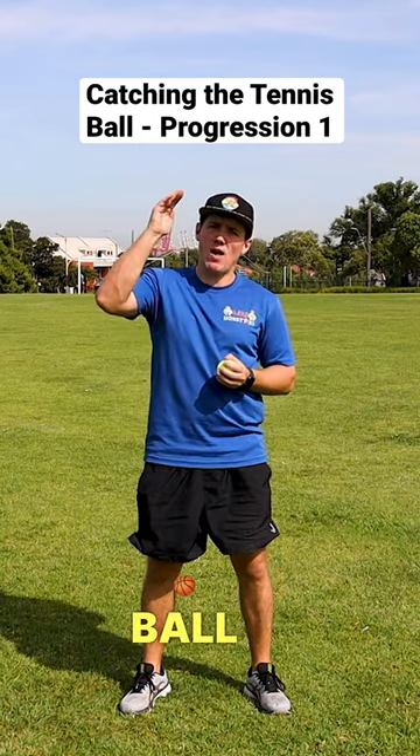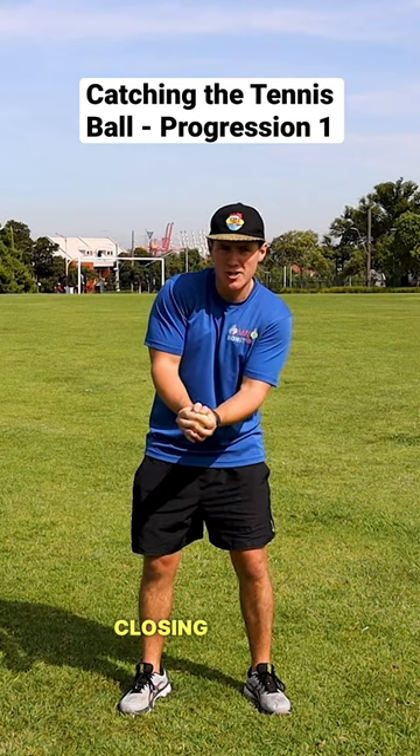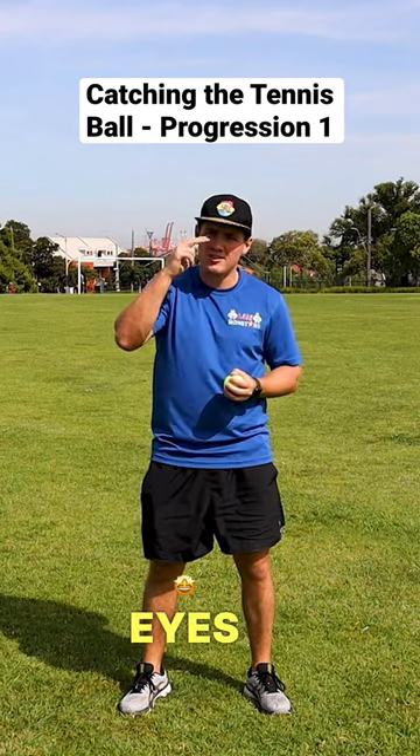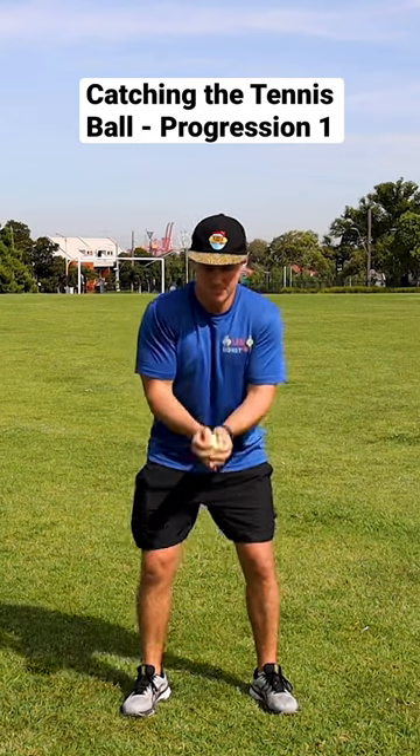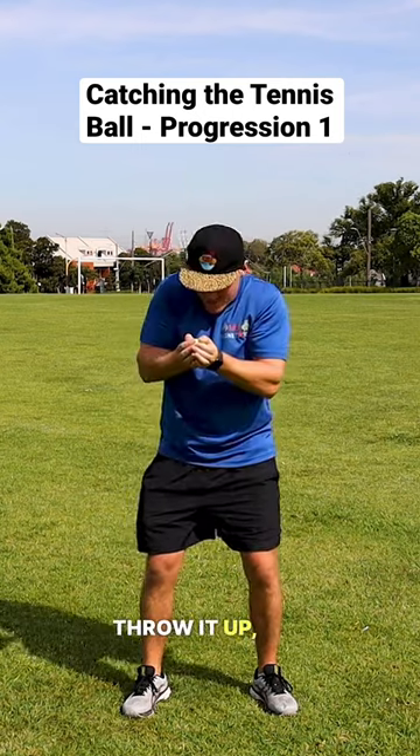we're just going to throw our ball up, not too high, and then on the way down, we're going to land it in the bowl, closing the lid. Remember to keep your eyes on the ball. Throw it up, land it in the bowl. Throw it up, land it in the bowl.